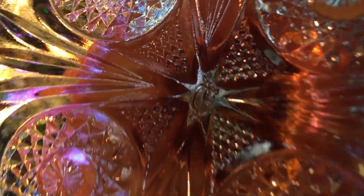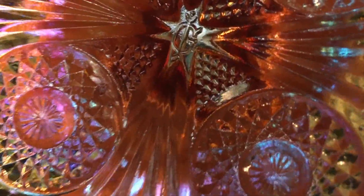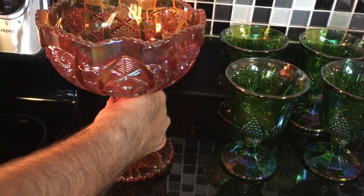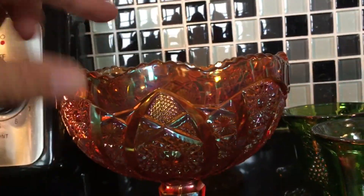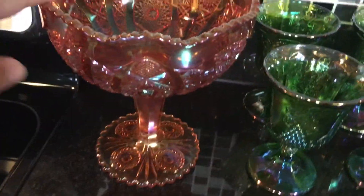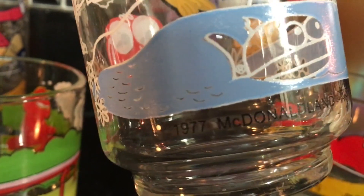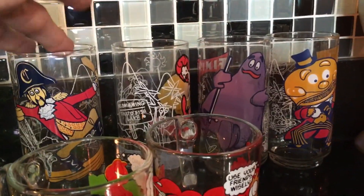If we turn it over, we'll see it is marked. You see that? The I and the G — that's the Imperial Glass Company. The old pieces weren't marked like that. They refer to this pattern as something like Starburst and Gothic Arch, or Starburst — I've even seen "Octagon," which makes no sense to me, but there are eight points to the top of it. These are from 1977 — I was 10 years old. These go for about 10 bucks each.